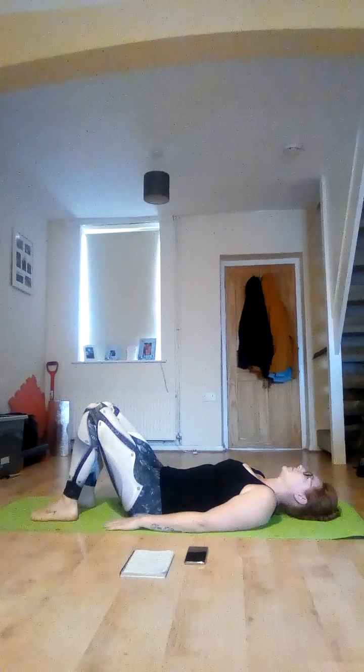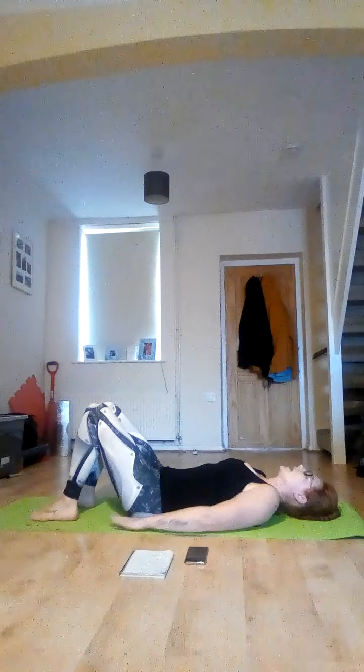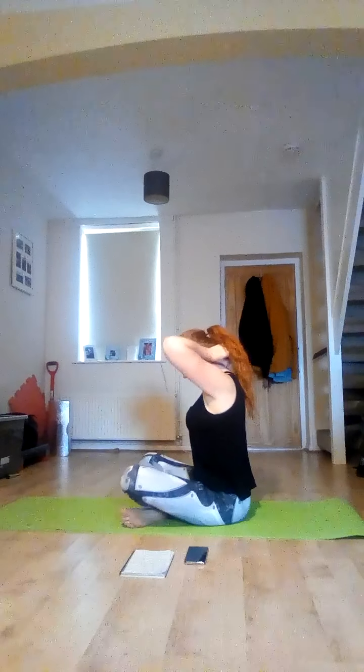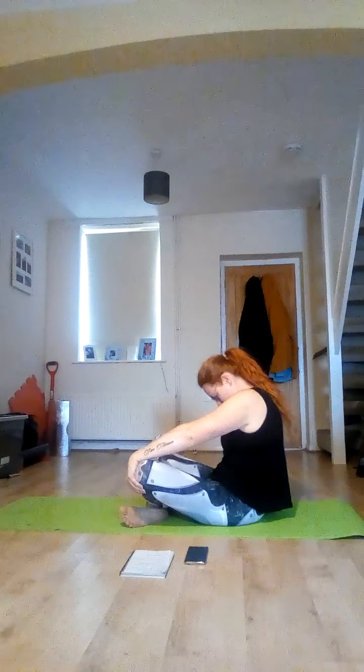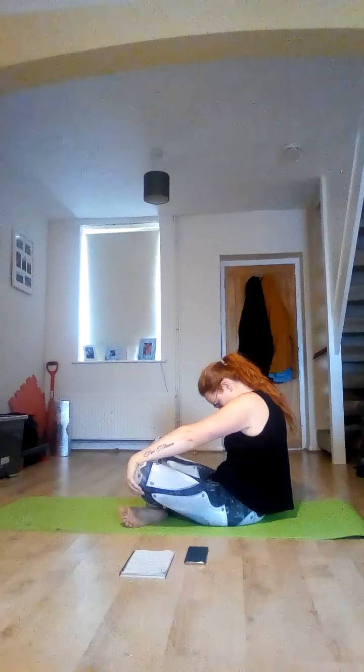Bring your feet flat to the floor. Take a nice few deep breaths in and out. Then slowly make your way up to a cross-legged position — sitting up cross-legged, back nice and straight, hands on your knees. You're just going to curve that back — C-shaped back, drop chin to chest. Then roll yourself up, back straight, and look ahead. And once more — C-shaped back, chin to chest, and up. Look straight.